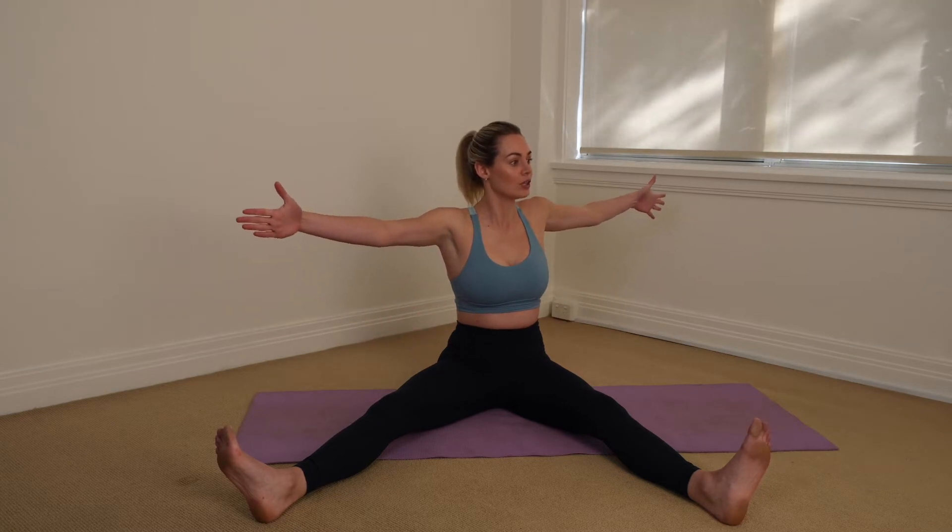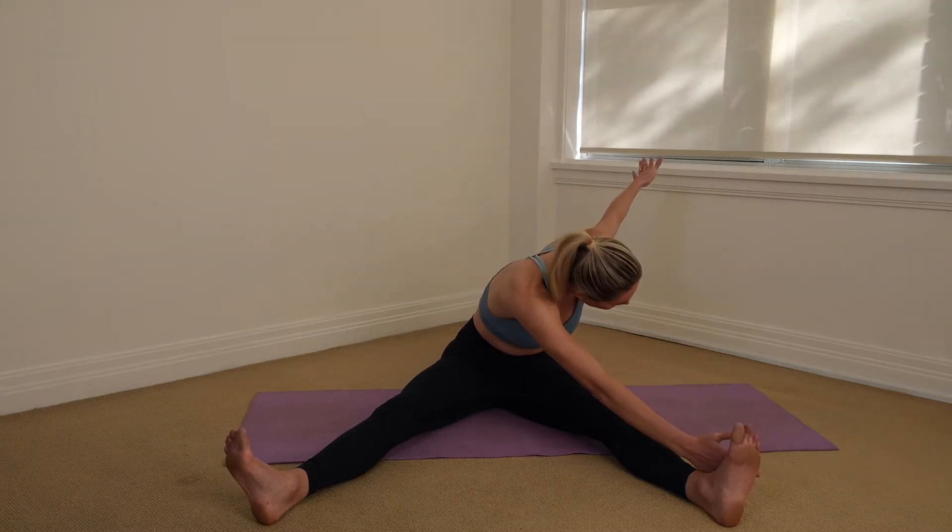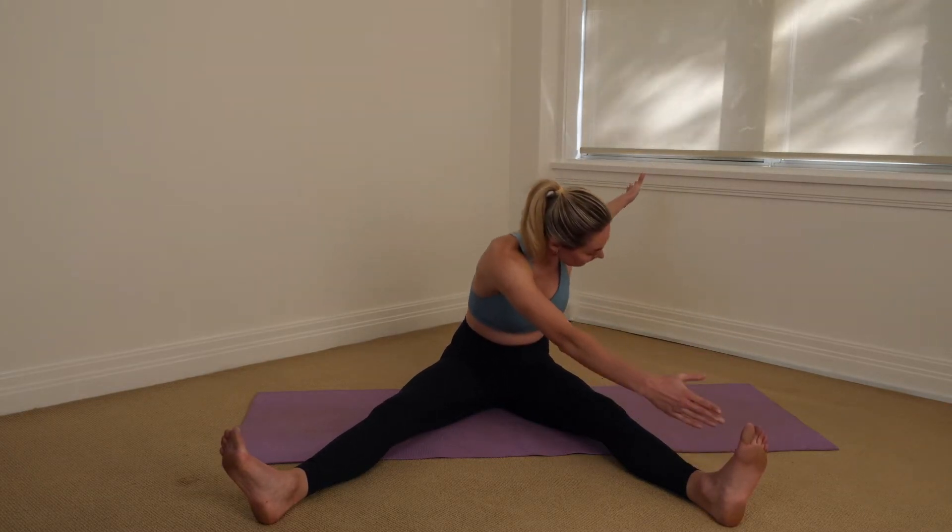Take a deep inhale, and as you inhale you're going to start to rotate from the ribcage, not the shoulders. You're going to rotate the upper body out towards your foot, and as you exhale you're going to reach up and over with that hand towards the outside of the leg. Then inhale, you're going to re-stack that spine up nice and tall.